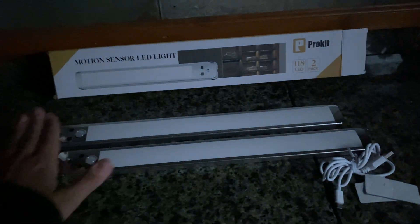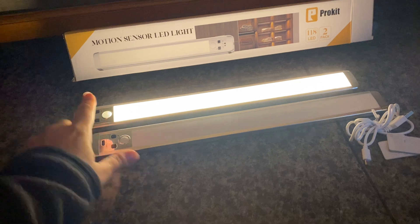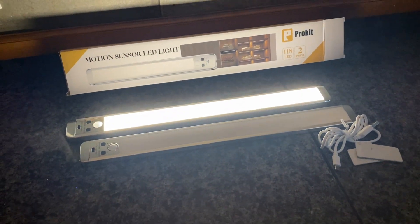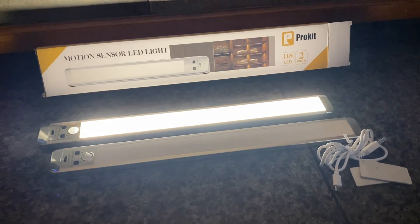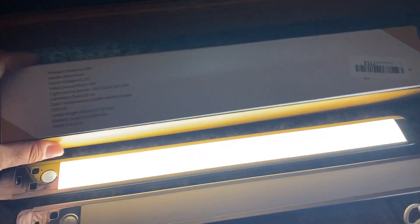But they are definitely high quality. I love that you can recharge them, and they definitely work on the motion. I love that — you just walk in the kitchen and they turn on. I've tested it several times. The brand did send me these to establish quality and functionality, and I am loving them.